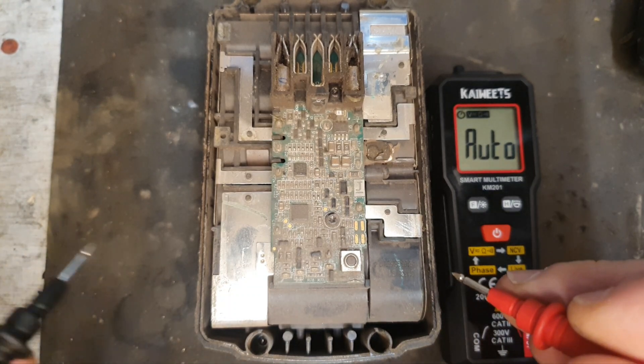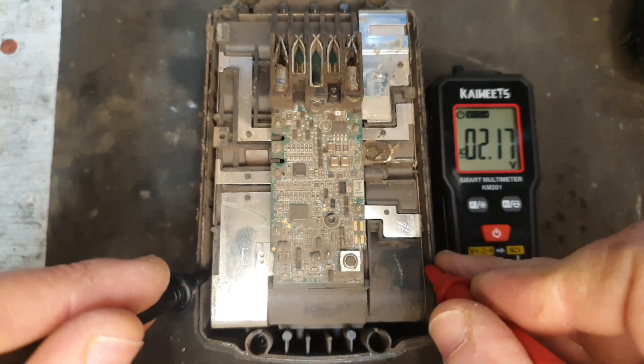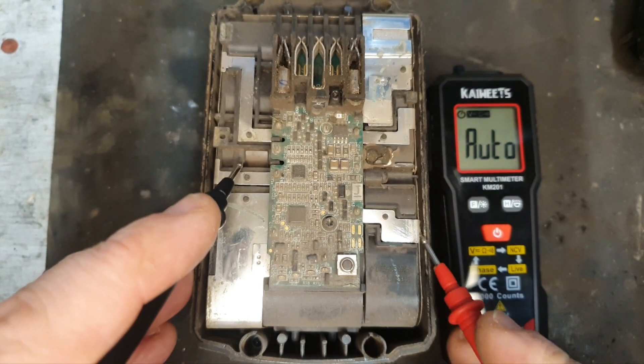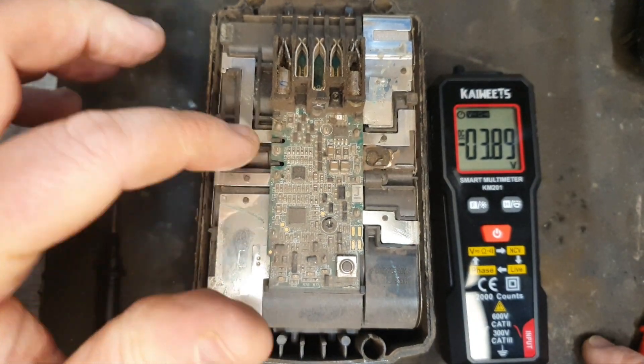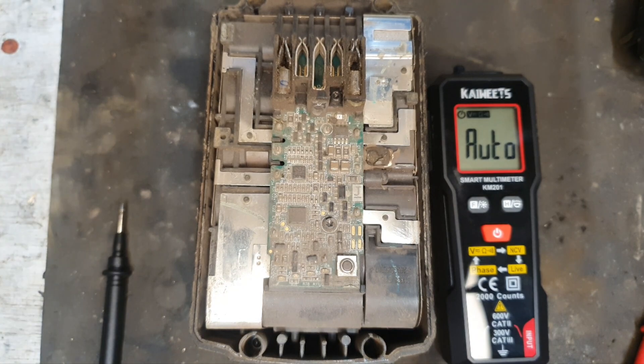I'm testing all the banks of cells all the way along. They're all testing around the same — around 3.89 volts. So all the way along it's a nicely balanced pack, so cell balance is not the problem with this one.